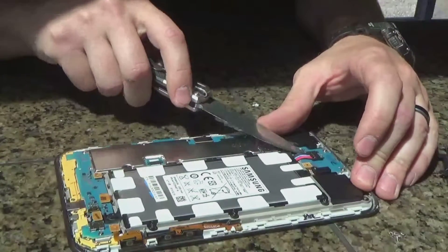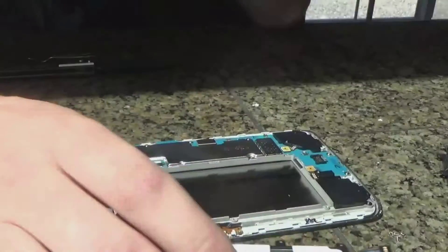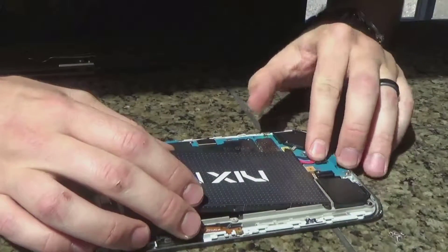Just take out the screws, pop straight up on that contact point for the battery there, and once that connector's up, just take the new battery and drop it in place.